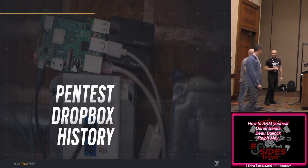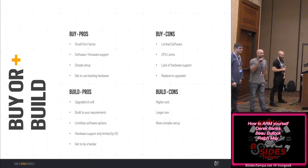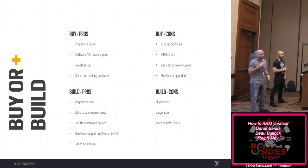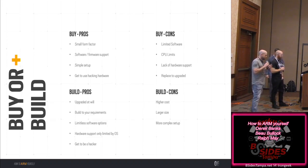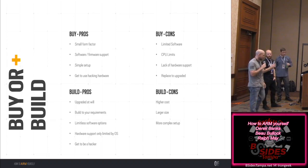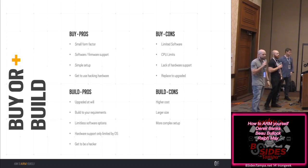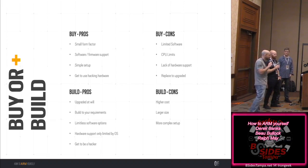Let's talk about drop box history. This really started with the build-or-buy question. If you go look at the market right now for a drop box, it's pretty scarce. The Pwn Plug and Pwnage Express aren't really making devices anymore. They're pretty expensive — like a thousand bucks for something we could pretty much put together quickly.